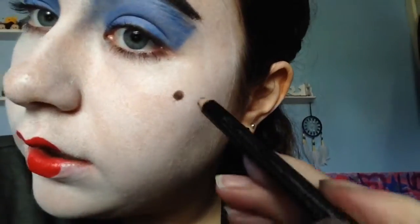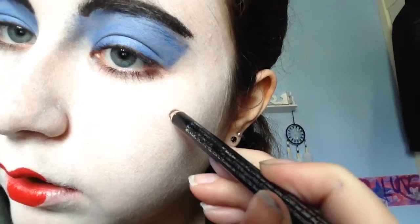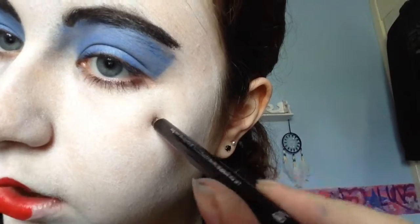She has one odd freckle, so I literally got the eyeliner, put it where it was, and just went like this to get your freckle.